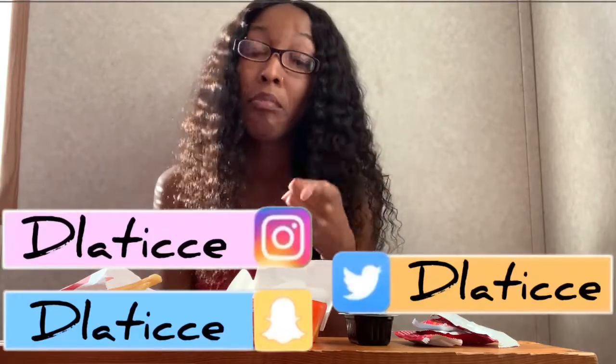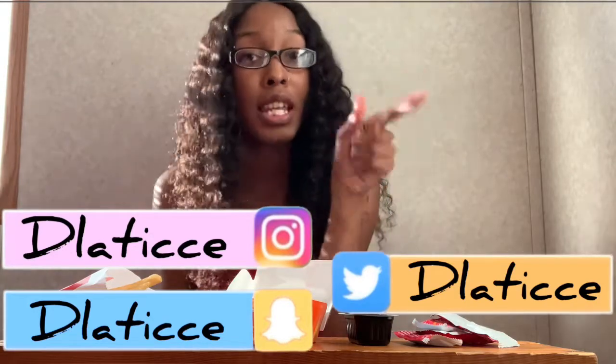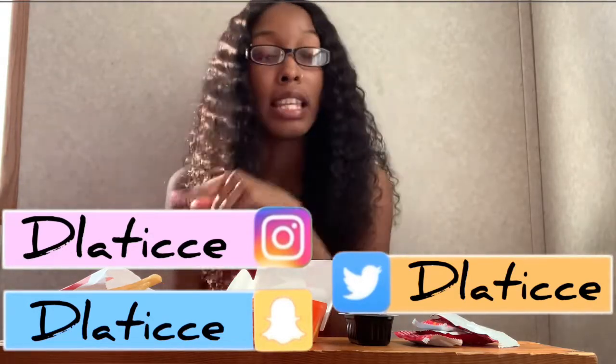Also y'all, if you're not already, follow me on Instagram, Snapchat, and Twitter at D-Latice — D-L-A-T-I-C-C-E — it's all the same across all of those. Hit me up, talk to me. I'm trying to grow my following and get a good supporter base. I don't want to call y'all fans — like supporters — because I just communicate with my people. If y'all mess with me like I mess with y'all, seriously, I like interacting with my supporters.